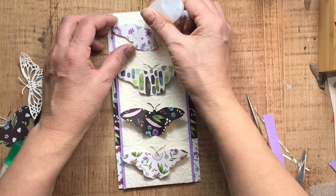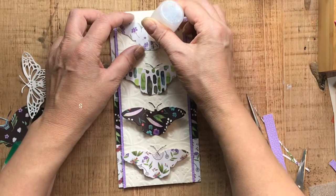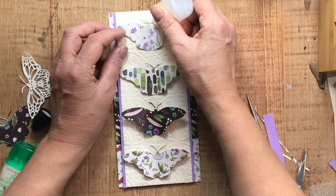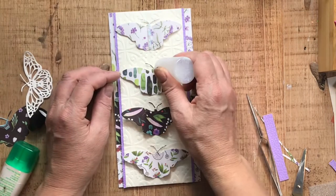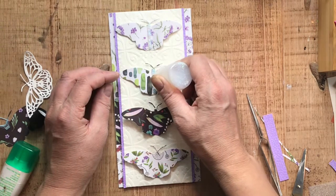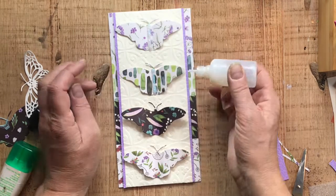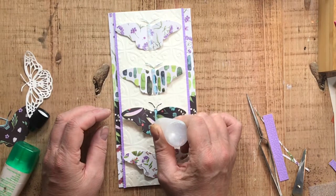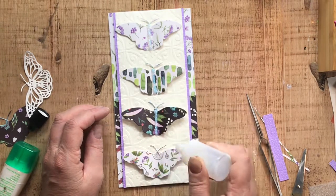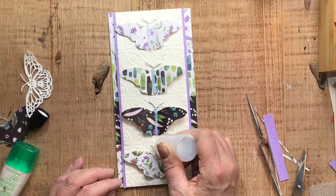I have some homemade sparkles — I mixed glitter with either glossy accents or an acrylic medium, mixed it all together to make my own. There's a name for it — it's not Nuvo drops — but I went ahead and added it to the butterfly bodies. After I percolated on it a little bit, I decided this card definitely needed much more. First thing I'll say: go ahead and let that dry if you decide to add this as a layer, then afterwards continue on with the next steps.